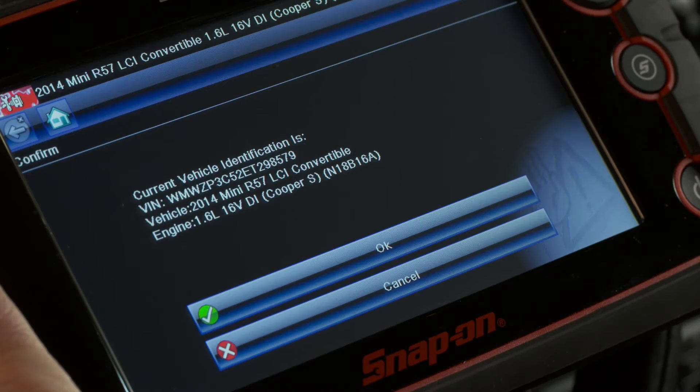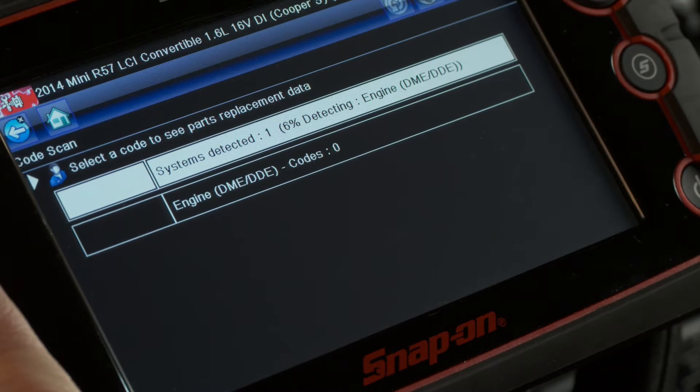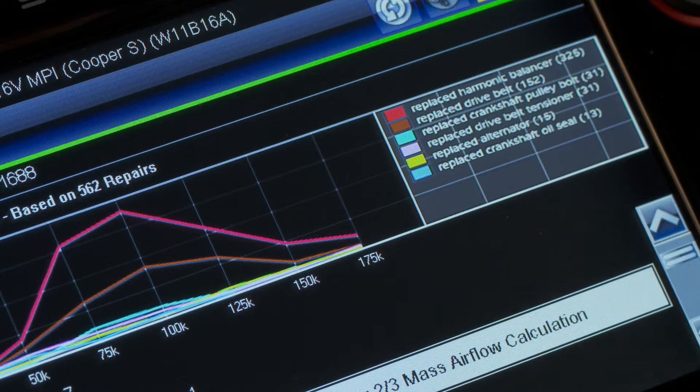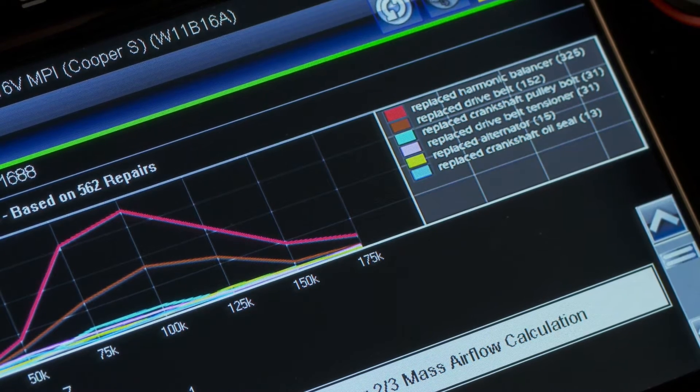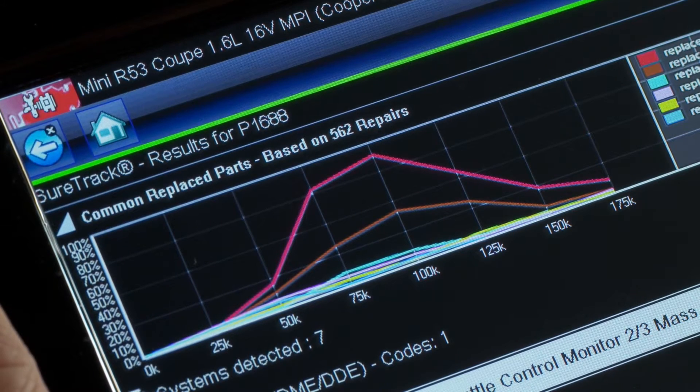My Solus Edge automatically IDs the car. I'll run a code scan. There's a few codes here, including a P1688. I can look up the SureTrack info for that code. Here it shows me which parts have fixed the problem for other techs — real techs and real shops. Looks like the harmonic balancer is the most common fix.